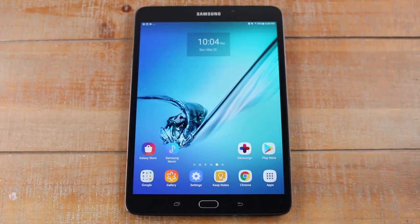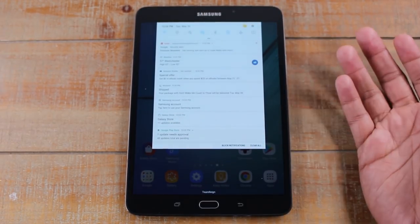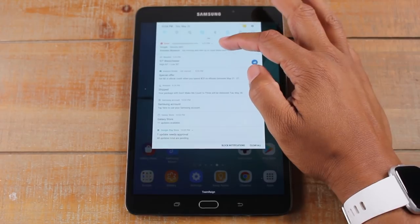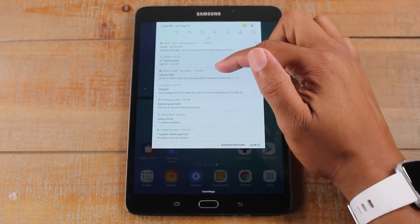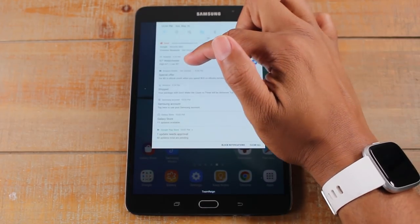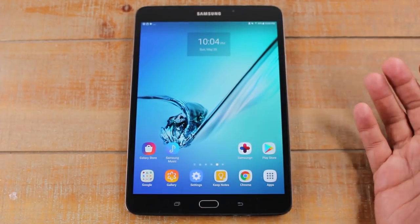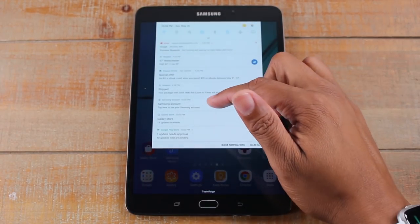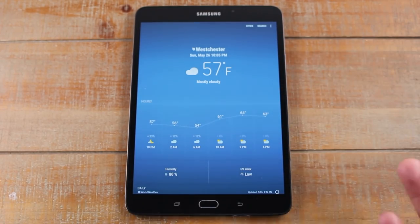Now I'm going to take a step back and go over how to navigate the tablet itself. At the top here, if you swipe down, this is called the notification panel. Basically when you set up your email on the tablet or you download Instagram or Facebook and someone sends you a message, they'll always give you a notification that someone has communicated with you or something new has updated in this section. There's all kinds of things here — updates on new emails, the weather, deals from different apps. You would swipe down, see the message, tap on it, and it would take you right into the app that sent you the message.